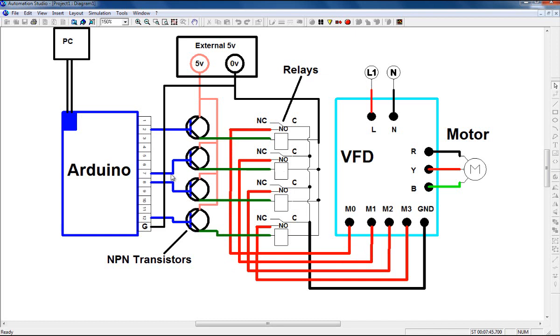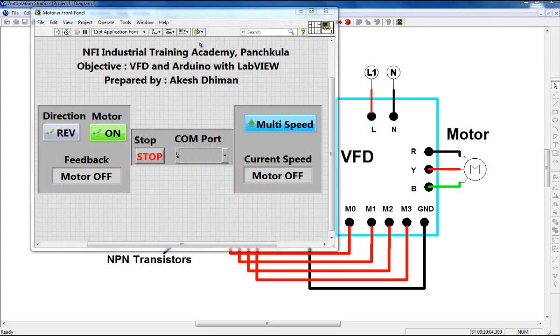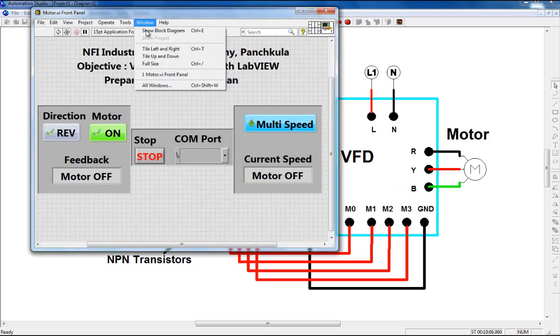My second relay, connected to pin number 7 of my Arduino board, its NO terminal is connected to M1. Similarly, the third relay's NO terminal is connected to M2, and the last relay's NO terminal is connected to M3. The common of each relay is connected to ground. That's the wiring diagram. Now let's understand the programming section.